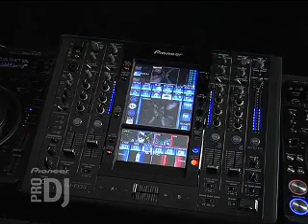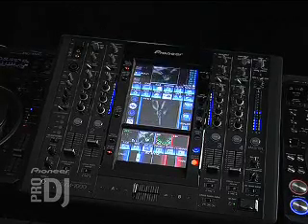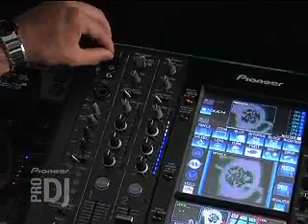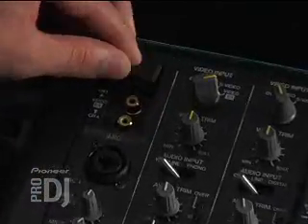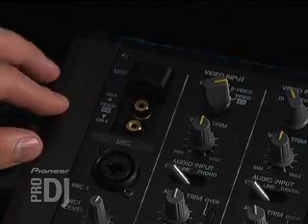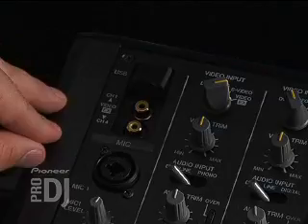What's up everyone, this is DVDJ Unique here. We're going to go over the footprint of the SVM. We're going to start on the left and move right over to the right. Up in the upper left-hand corner we have the USB port. We have two video sources right on the face of the mixer, so you don't have to reach over to the back to plug in that video source.